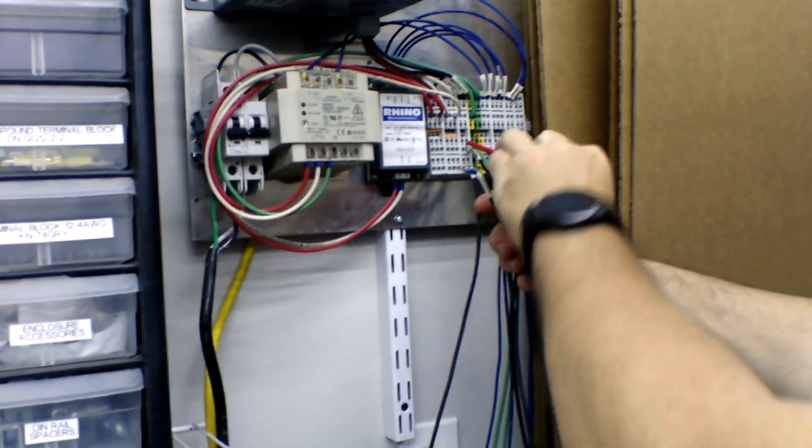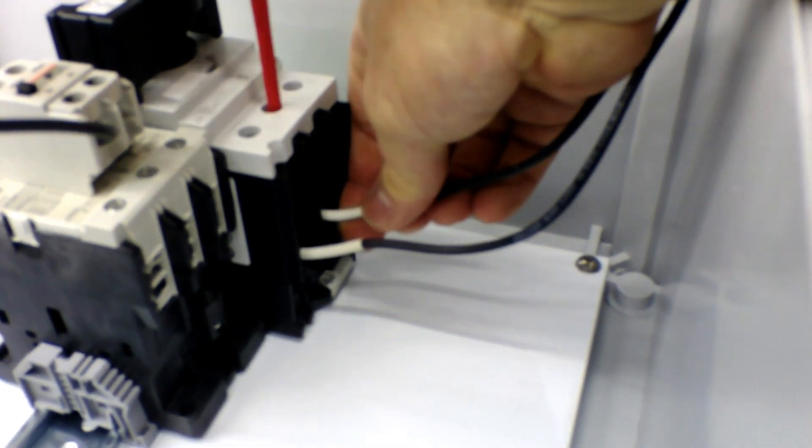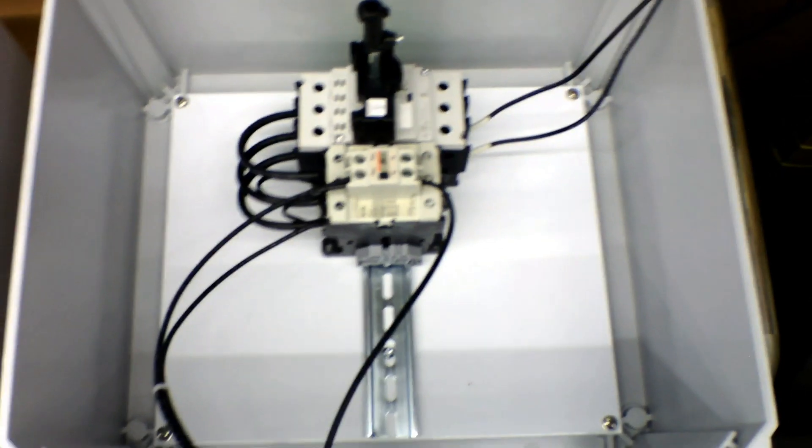I've got the circuit breaker turned off. These are the two wires that make our 480 volt. Now we're switching our circuit breaker on. This is a basic start-stop control circuit. So part of our Patreon videos is they're very uncut — I hit the start button and nothing happens. We'll be right back.